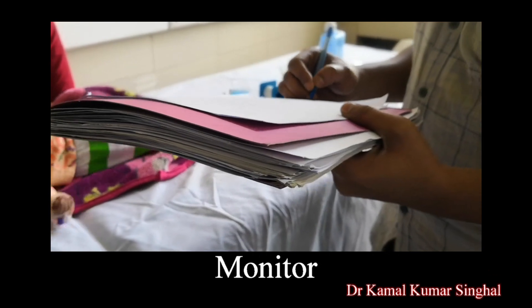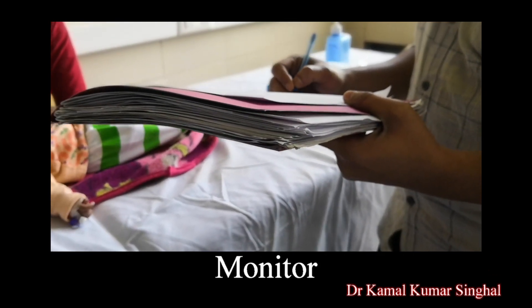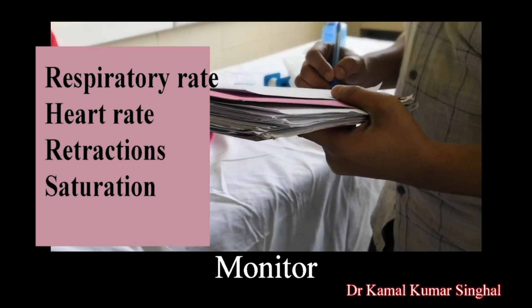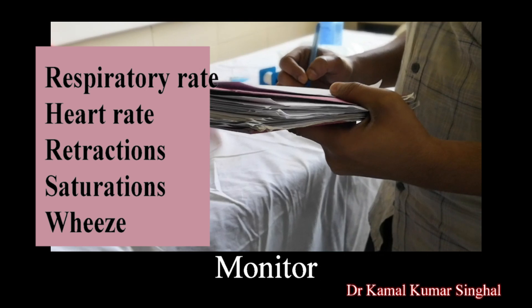After the procedure has been completed, monitor the patient for any side effects for a duration of at least 30 minutes after the procedure. You can monitor for respiratory rate, pulse rate, chest retraction, and wheeze.